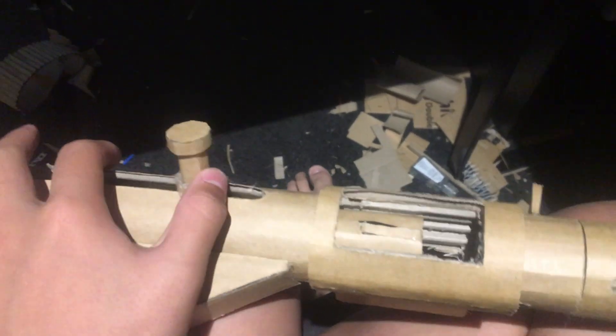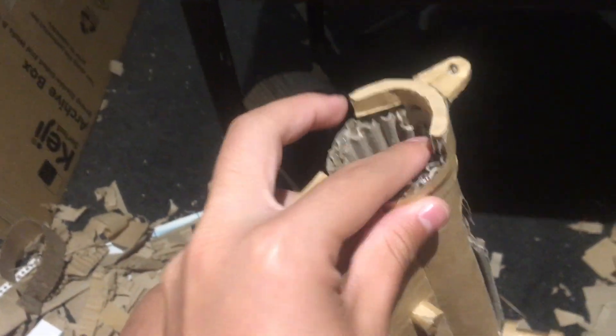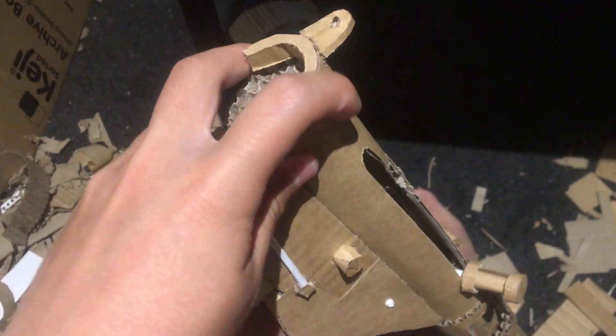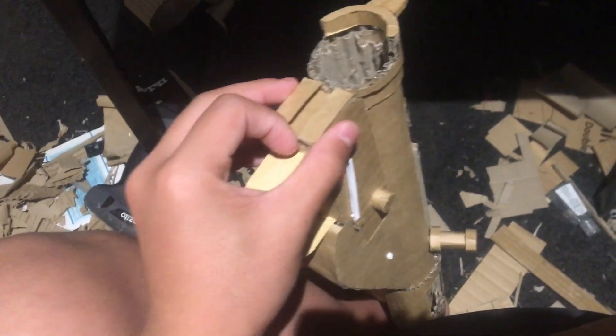So you pull it back — it's not suspended. You just do this and it goes back. For this part, just don't even make it. Just stick one piece of cardboard over this, and still make these two parts — it's not that hard. And you don't need to make this back part.